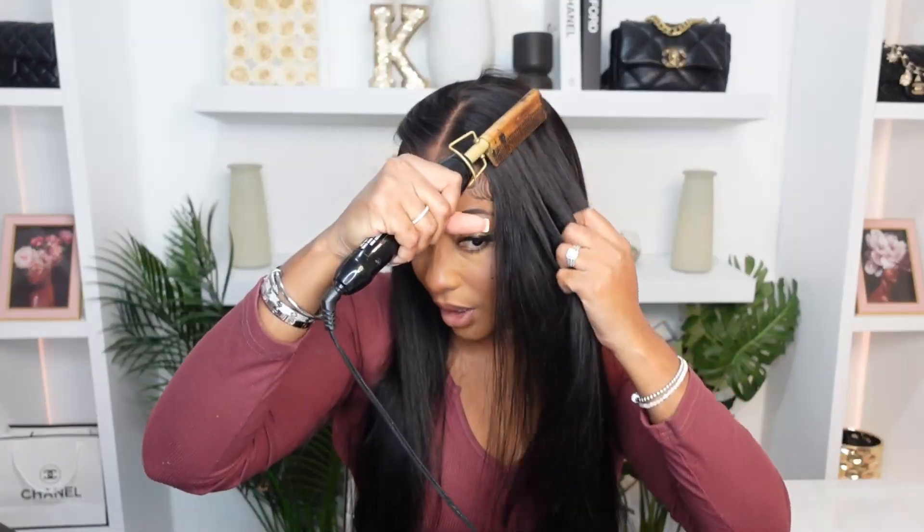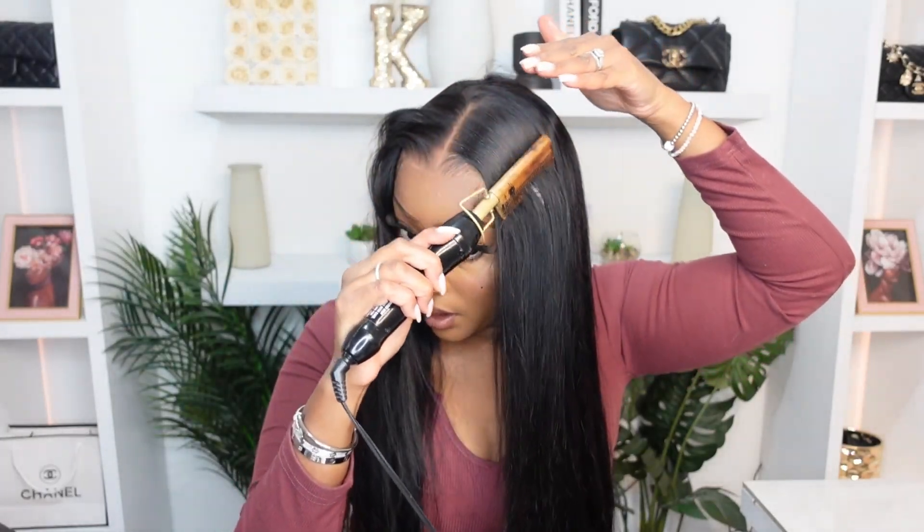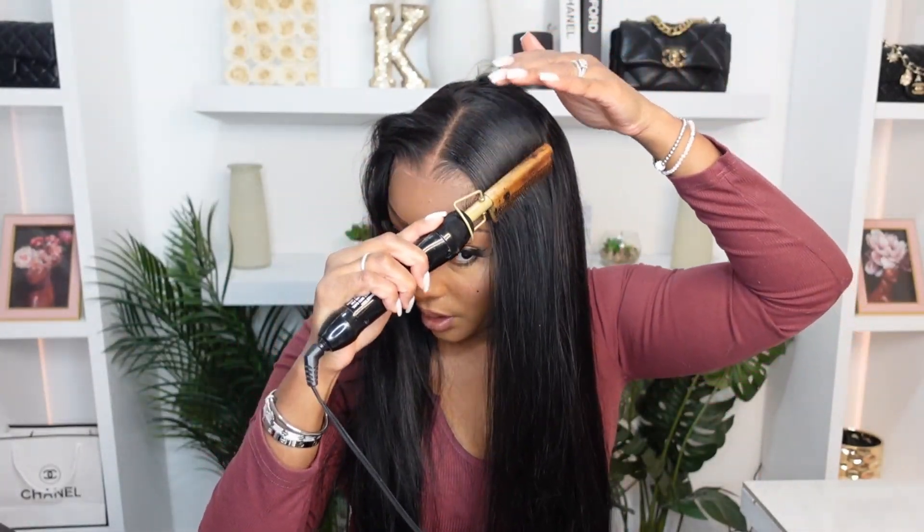Anytime you see girls with their wig install and the hair is poofy, it's because they don't own a hot comb. If you own a hot comb, there's no way you're not going to want your hair bone straight and flat. Spray a tiny little bit, comb that hair away. I'm actually going to put some eco gel — not wax stick, because wax stick leaves the hair looking greasy — I just want it to be perfect.